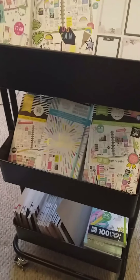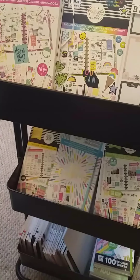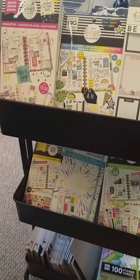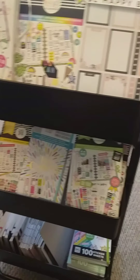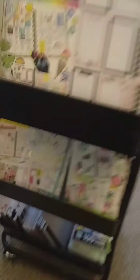This is the new Lexington cart I just purchased. I got it in black because I want my happy room colors to be black, red, and teal. So I have this black cart now, and I have a red cart we'll get to in a minute. Right now, this is how I'm storing all of my sticker books.